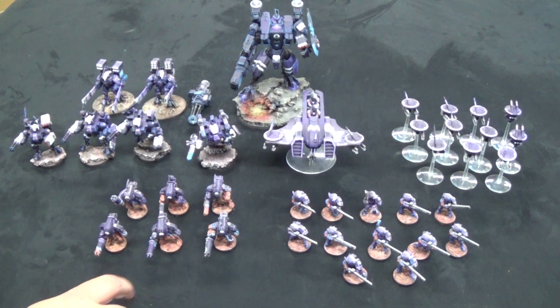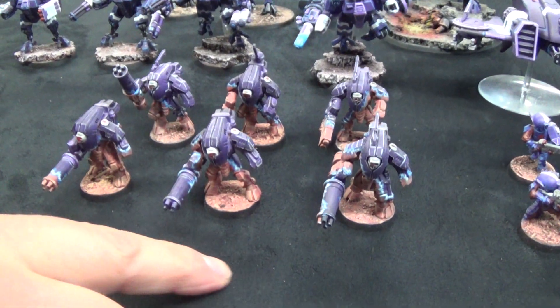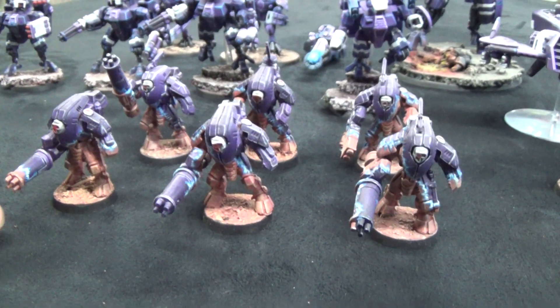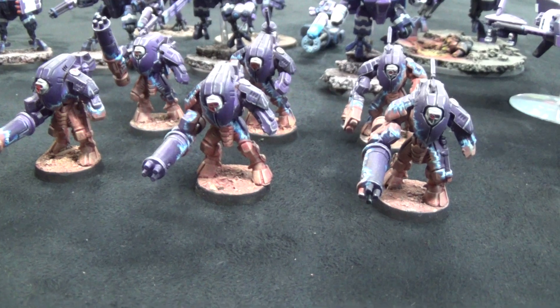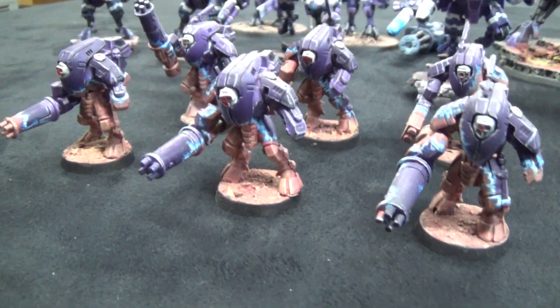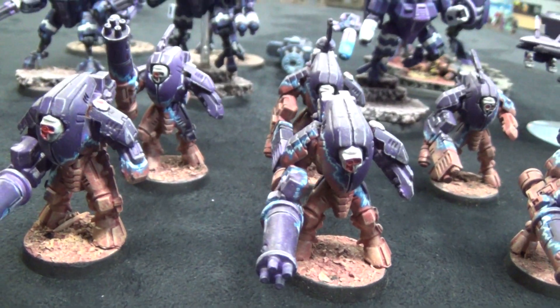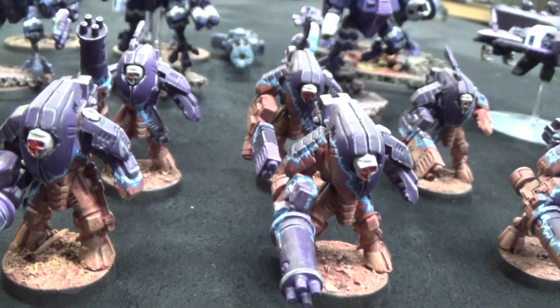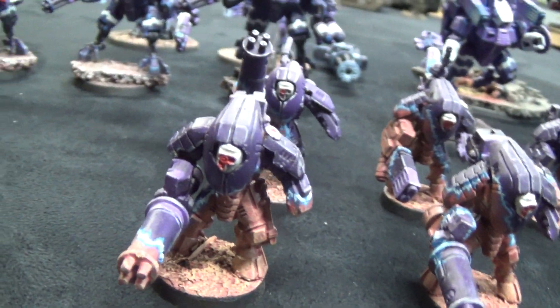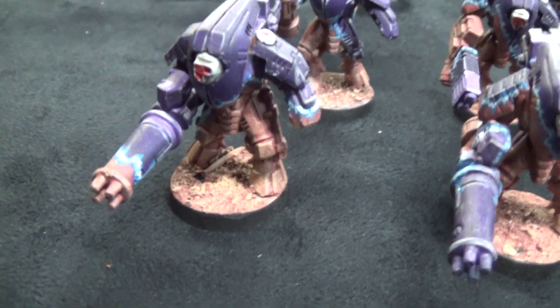So first we've got some stealth suits, and I kind of went with them de-cloaking, which looks really cool. He's done these sort of like lightning freehand effects on everything. I always liked that effect, I've seen it done a few times and really liked it, so I wanted to try it myself.